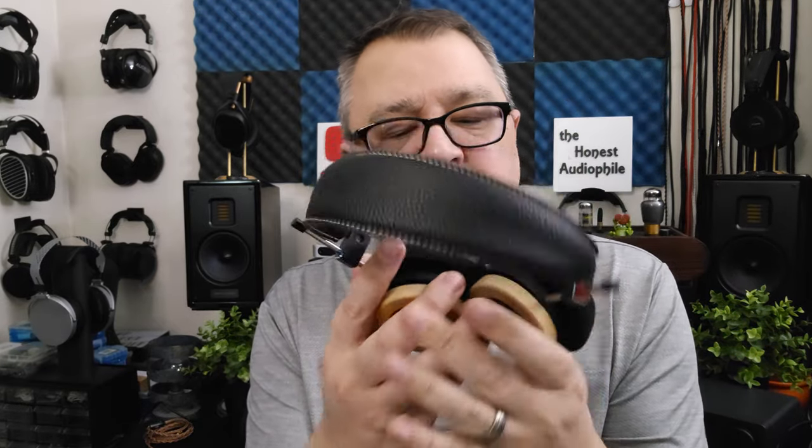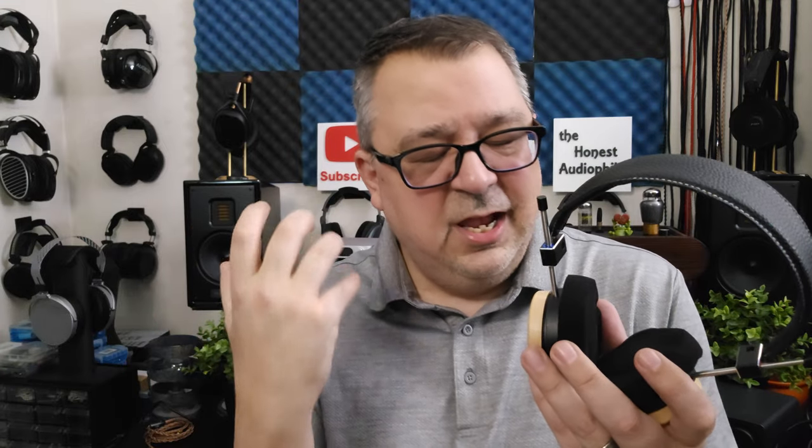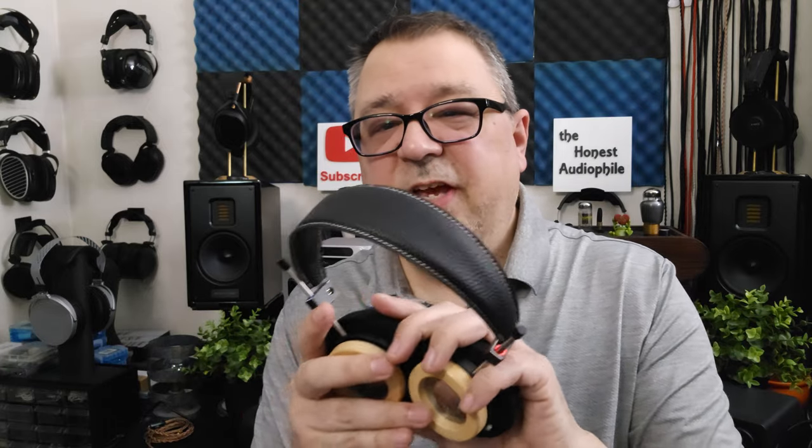Now for the WTD3 — the Grado knockoff. How does it sound? It's actually kind of pleasurable to listen to — I was rather surprised. It's got a little bit of warmth, some note weight, and the bass has a little bit of impact and slam. It's not the most punchy or accurate sounding bass, but you do get a little body and a little kick. It doesn't have a lot of sub-bass, and tonality isn't the most natural, but it's not super off-putting. Detail retrieval is alright for a $44 headphone, though resolution is not very good.